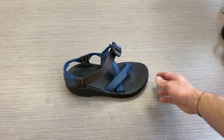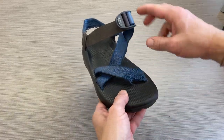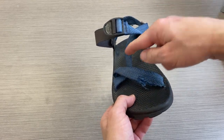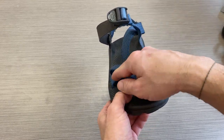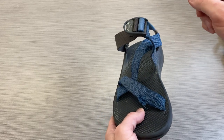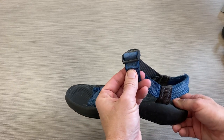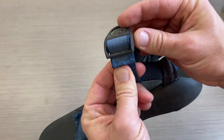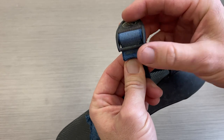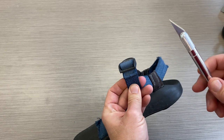One of the coolest features of Chacos is that they have one long piece of webbing connected through the sole, so you can pull this webbing through and micro-adjust your Chacos to fit your foot. This feature also makes it really easy for us to re-web them. What we're going to do is unpick this seam right here that hooks the colored webbing to the buckle.